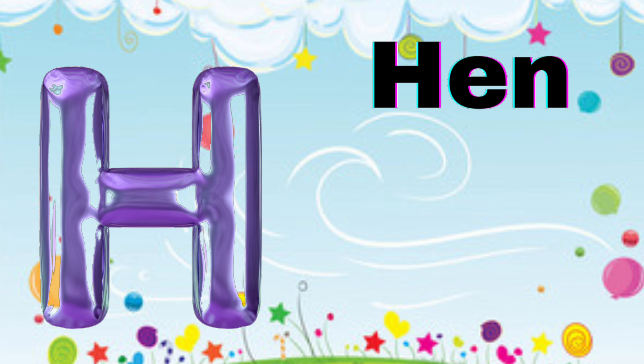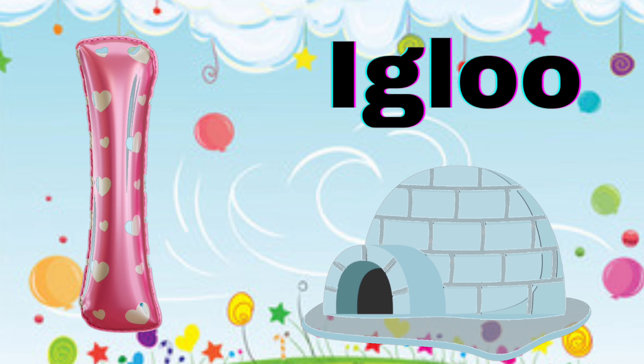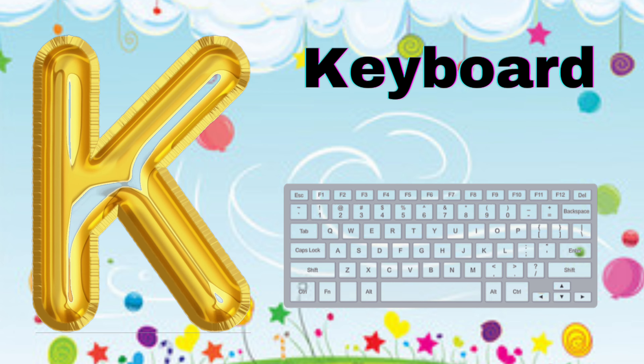G for Glass, H for Hand, I for Igloo, J for Jelly, K for Keyboard.